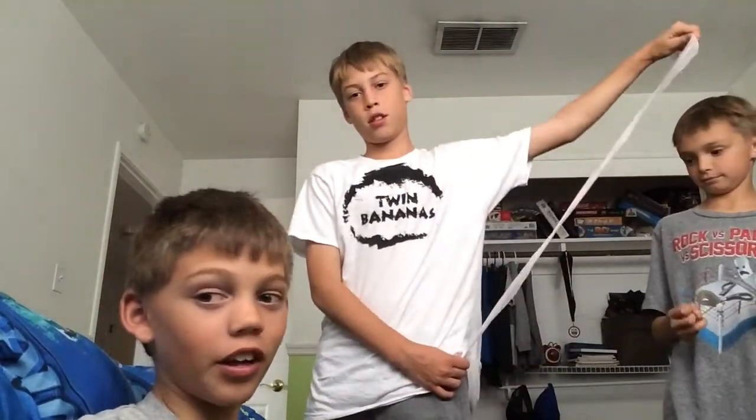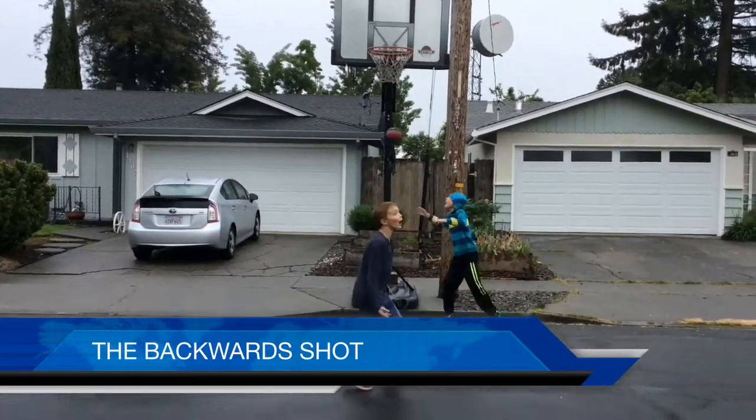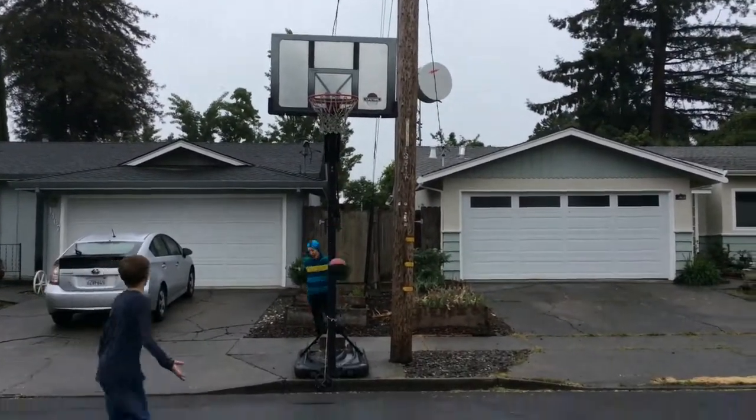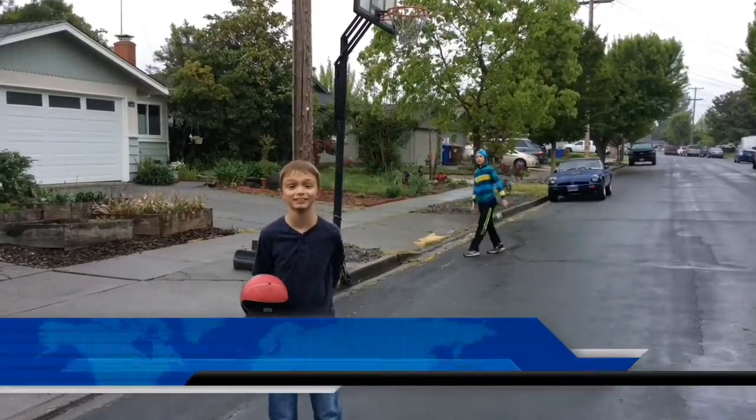So yeah, I hope you like our video. This is the backwards shot. Swish! Yeah! Got him! This is the side shot.